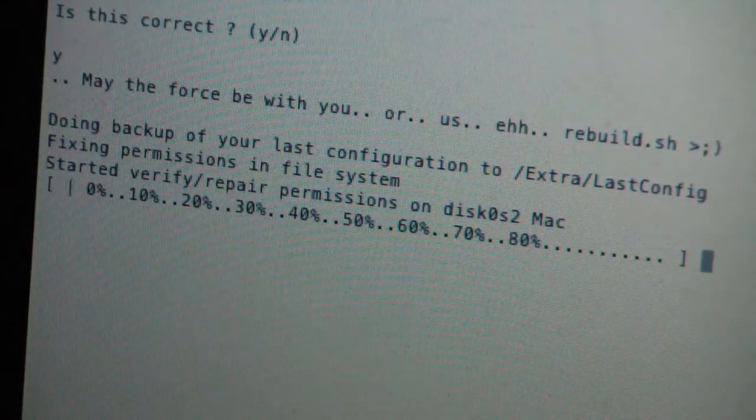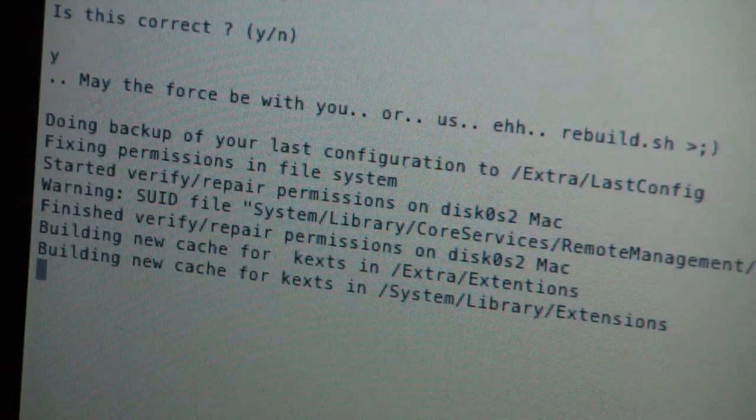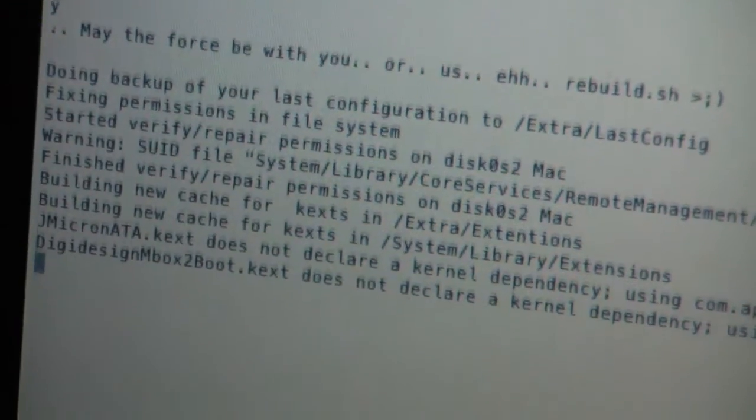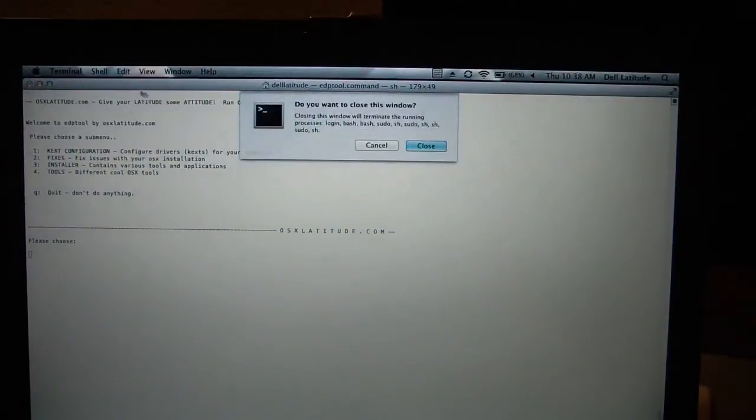It's using a rebuild script — thanks to the great and clever guys at os10latitude who put that together. Every time there's an update they figure out how to get it to work. I'm actually a tester for them and it's great fun, especially if you have a Latitude that you want to make into a Hackintosh — highly recommend trying it if you've got the time and the hard drive space. It's pretty cool. Here we are back, it's installed, going to hit Q to quit.